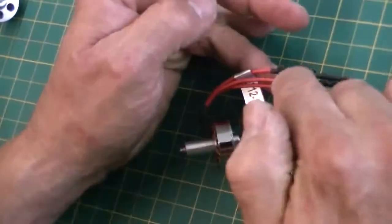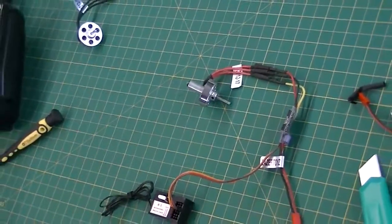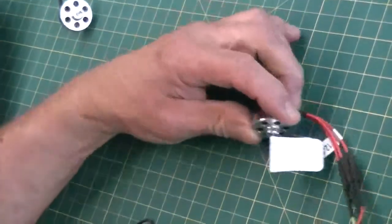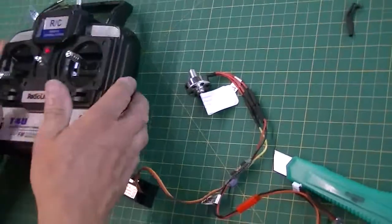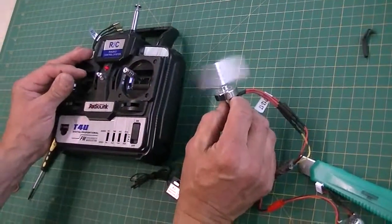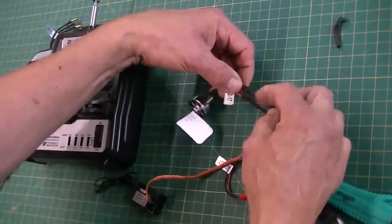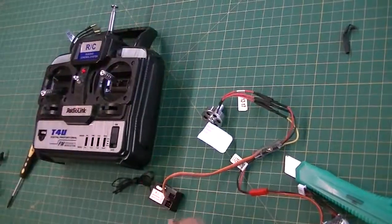You can use a hairdryer, lighter, or whatever to shrink that tube later once you check your rotation. To check the rotation, I've just got a little sticker here that we're going to put on the motor so you'll be able to see which way the motor is rotating. We'll plug in the speed controller, turn on our transmitter, and hold our motor — and it's rotating to the right. That is correct for a standard front-mounted motor. If I needed to reverse it, I would just reverse any two of these connections — disconnect and switch any two — that will reverse the direction of the motor.